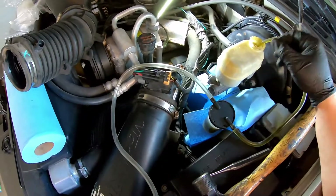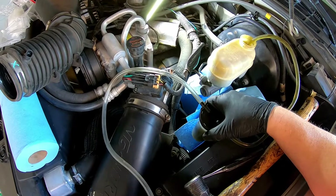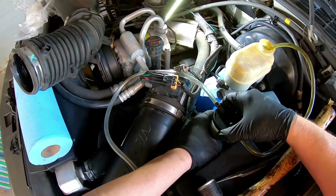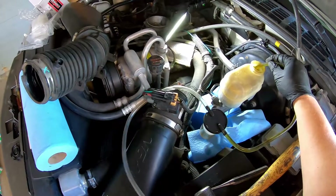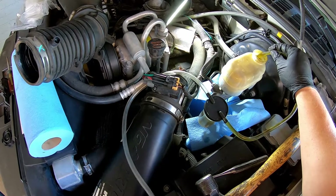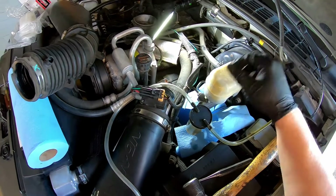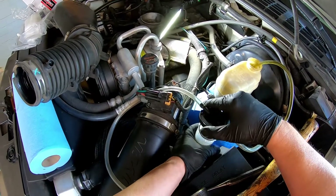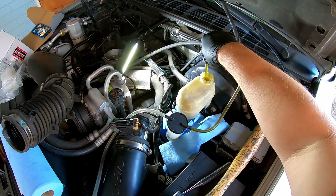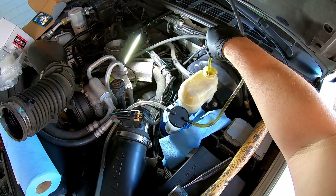See the fluid's filling up, and that's awfully dirty. I just changed it all. Stop right there. That's working pretty good. Wow, it's pretty nasty.